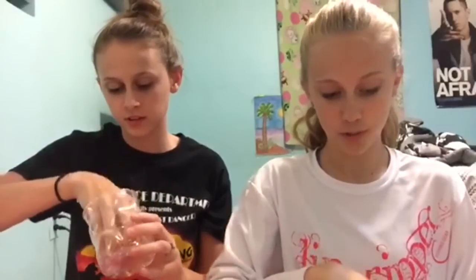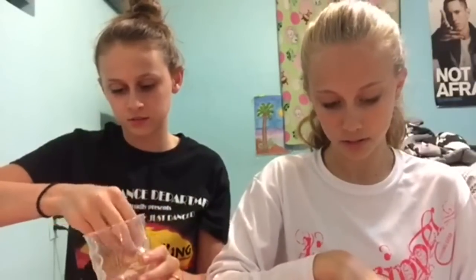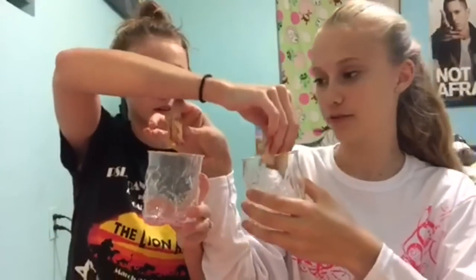Then you're going to mix it around a little bit — make sure that they're all nice and coated. And then what you're going to do is take your petals out. Make sure you get all of them; if there's even a little piece left, it won't work, so the cup has to be empty. And then you're going to put your petals into your friend's cup.